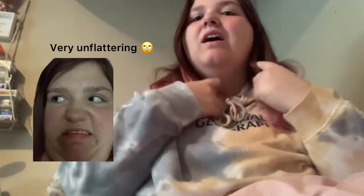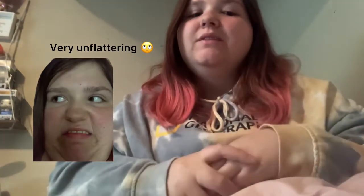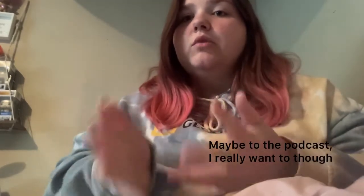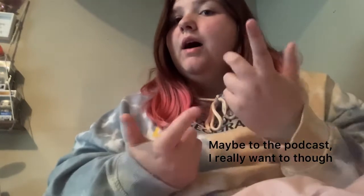Hi everyone, it's Rory here. I have some packages I'm going to open. I also have some books coming in, but I'm going to be making a book channel so I can post content on books. And I plan to make a podcast, so if y'all want to hear more about that, that's going to be a future video, so stay tuned.